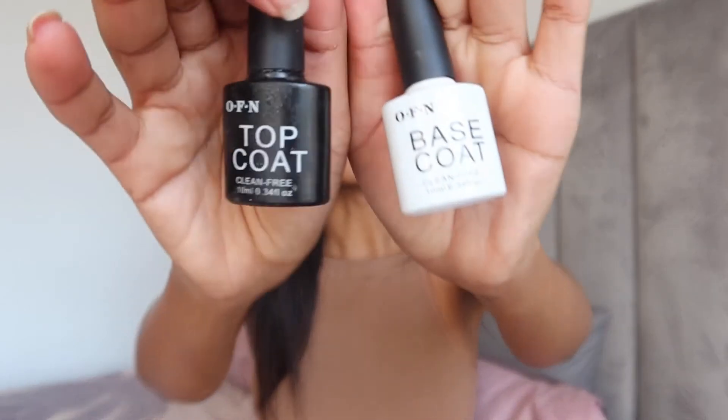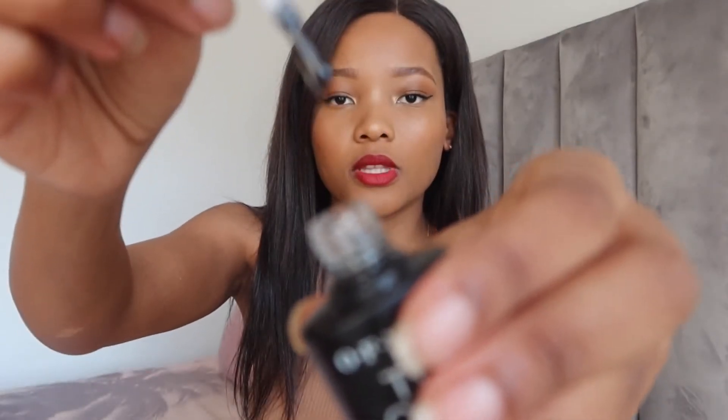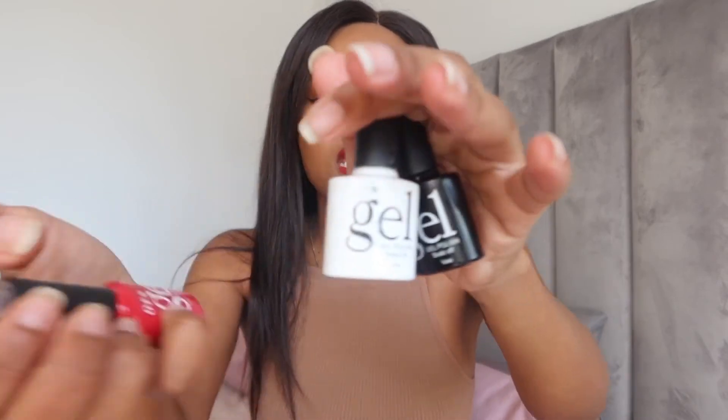I also have this other kit that I got from Takealot. This one is a top coat and this one is a base coat. I haven't necessarily noticed a huge difference, but I think the top coat is a bit thicker than the base coat — I'll try and show you guys the consistency here. The reason why I like the Instagram gel one is that it is quite thin and very liquidy, so it doesn't take too long to dry under the lamp.